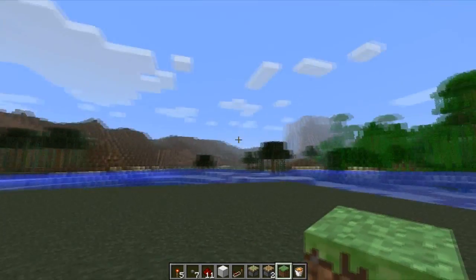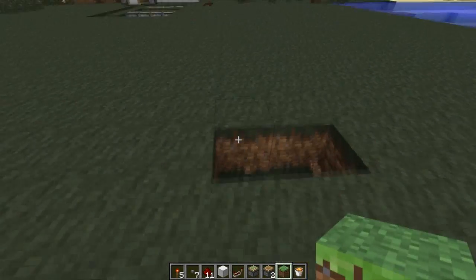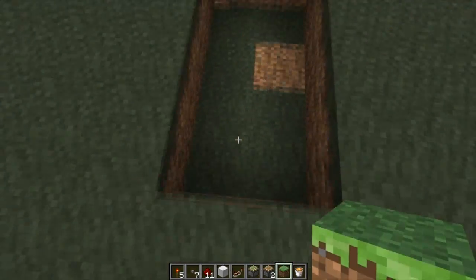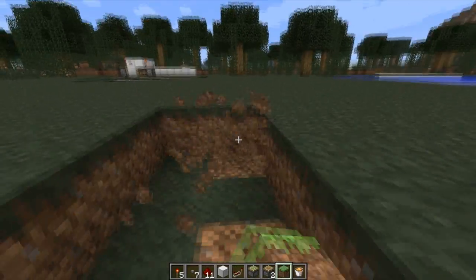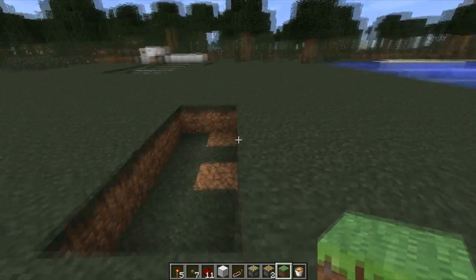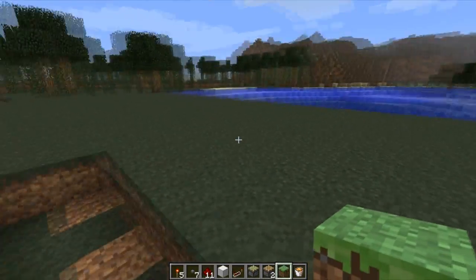The first thing we're going to do is figure out where you're going to build it. Once you have that, you're going to dig a one block down, two block wide hole as long as you need it to be — I recommend at least four, no more than seven though. After seven it starts to get too much redstone, too much timing that you've got to go through.